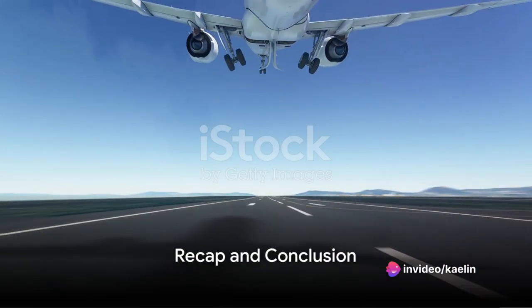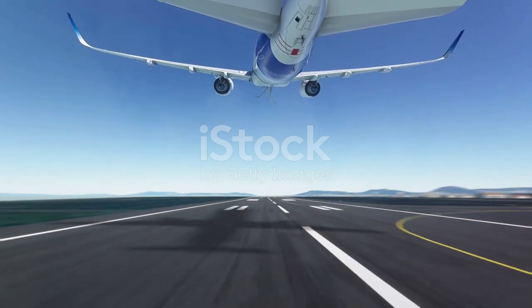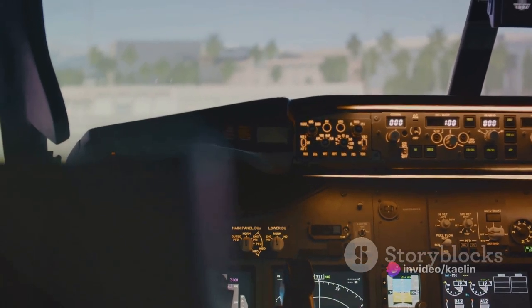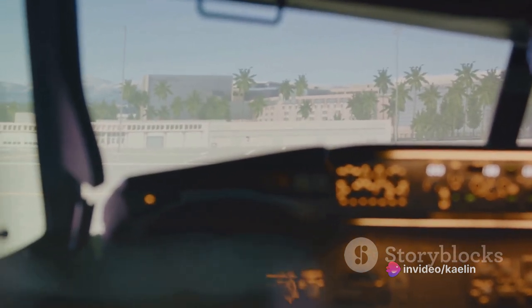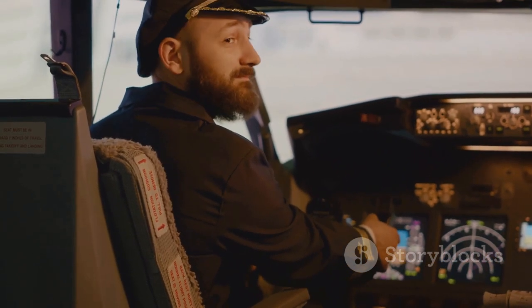Let's recap the key points. Start your descent appropriately. Reduce speed. Adjust flaps. Maintain a slight flare. Land the main wheels first. And finally, deploy reverse thrust and brakes. A sequence of steps that, when executed correctly, results in a landing that's as smooth as silk. That's the art and science of buttering a landing in any aircraft on X-Plane 11.